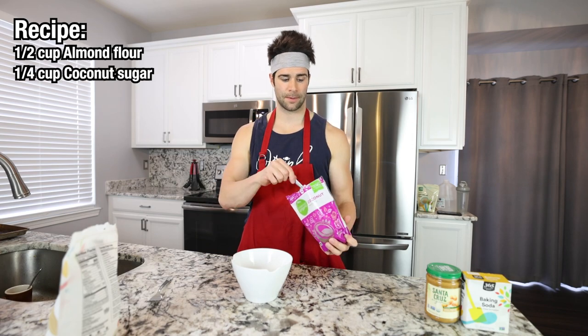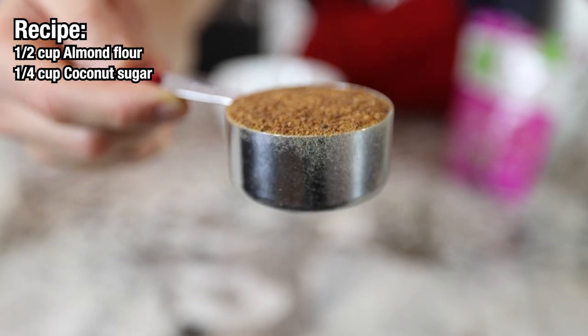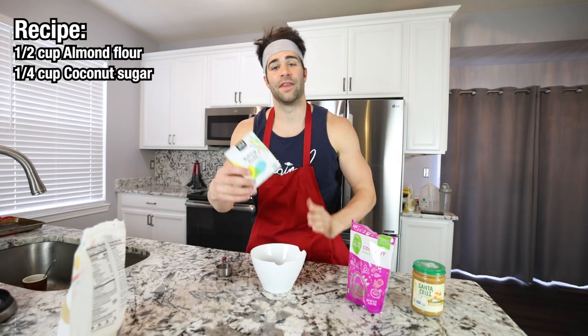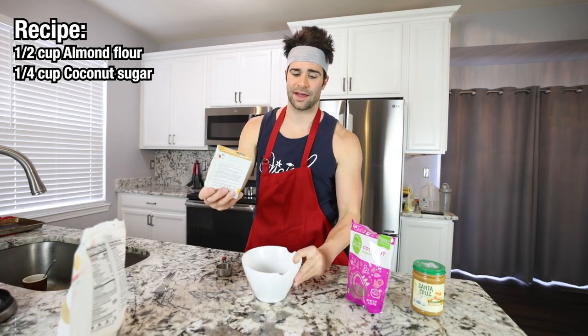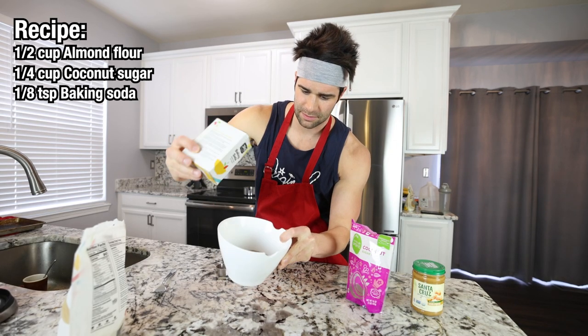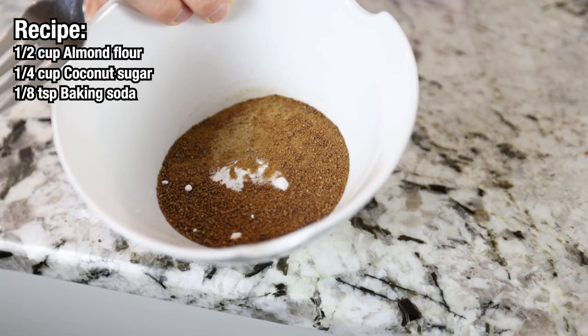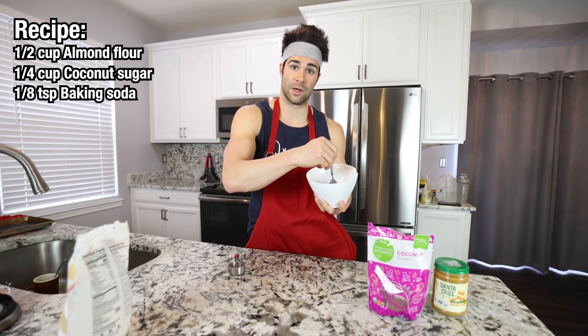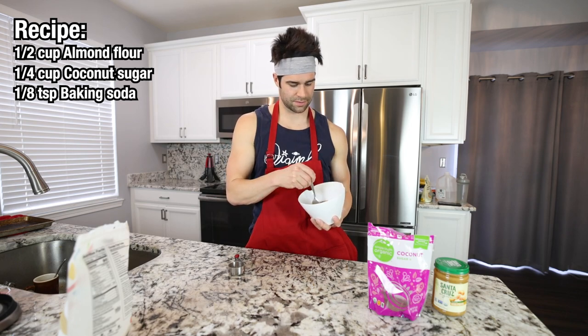Then we're going to add the coconut sugar, but we're only going to add one quarter of a cup. Look at that rich, dark coconut sugar. And then we're going to add our baking soda — all you really have to do is eyeball it, about a dash like that. Now you're going to mix this together with your fork or whisk, and try to break apart any chunks.